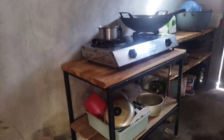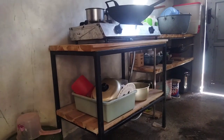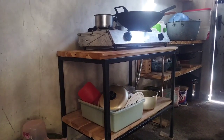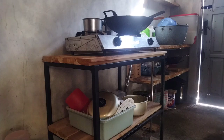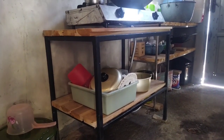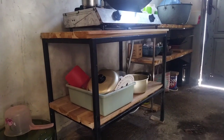Ini untuk tempat dudukan kompor, ada rak besi ini bekas rak TV yang sudah tidak terpakai. Kemudian ada papan-papan sisa daripada pembangunan rumah ini yang dimanfaatkan. Jadi rak besi ditata papan. Ini sayangnya masih belum di-finishing karena ingin segera digunakan - ada teman-teman yang datang untuk masak kecil-kecilan.